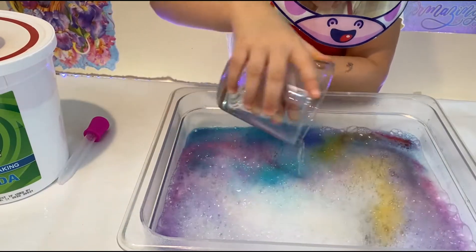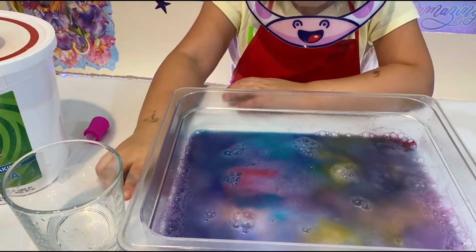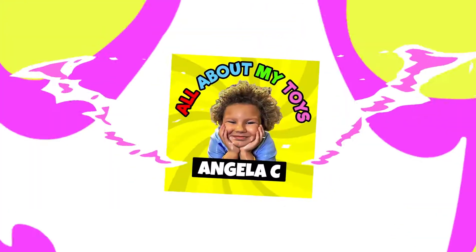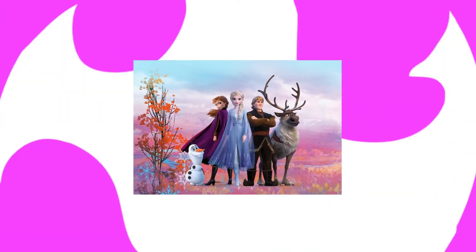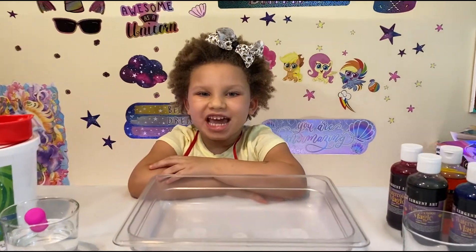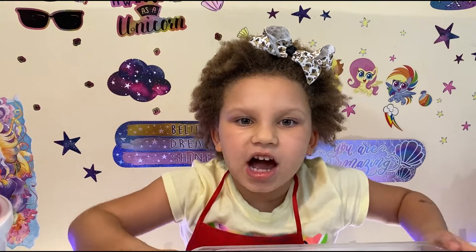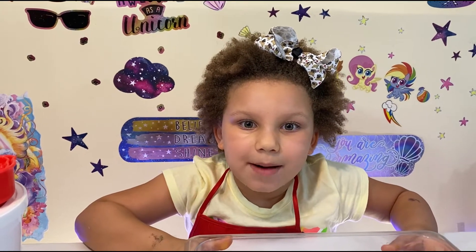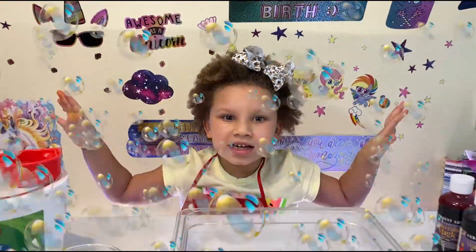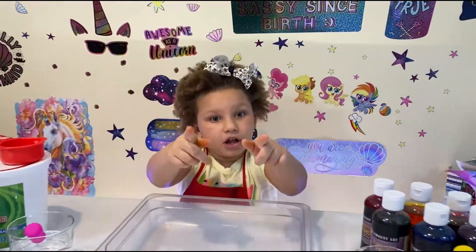Whoa! Those bubbles are so colorful! Hey guys, welcome back to All About My Toys! It's Angela again! Today we're about to get bubbling up because we're making something super duper bubbly! Aren't you really bubble excited? I'm really excited because today we're going to be making something bubbly and colorful.